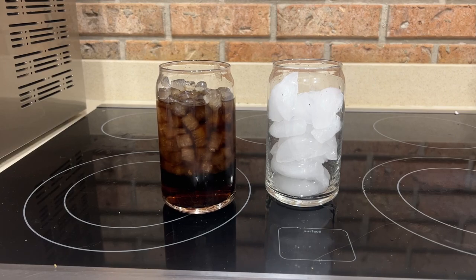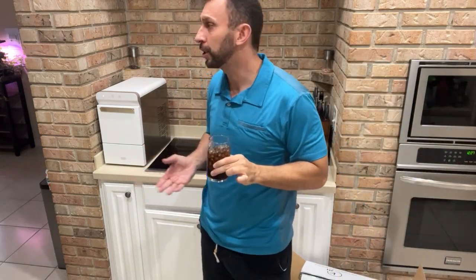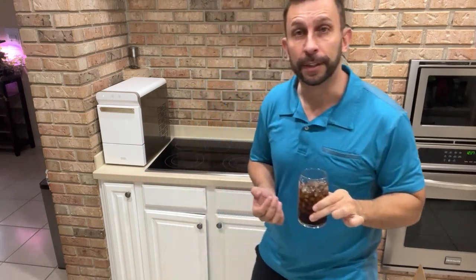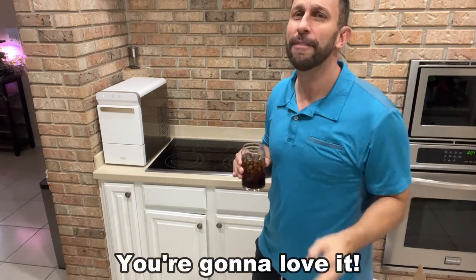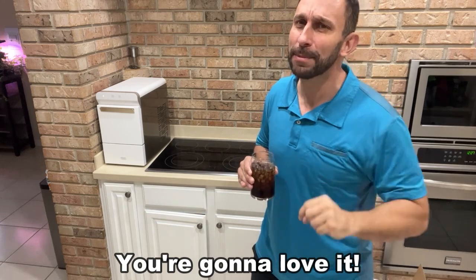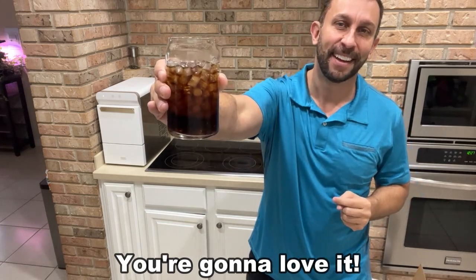All right, folks. My personal perspective is this is the all-star ice that you're going to want to have at your party. Keeps your soda from going flat. Really fantastic tasting and it is so quick to make — a beautiful machine that really makes a world of difference. My name is Adam from Elite Demonstrations. If your question is should you pick it up, the answer is yes. What are you waiting for? You won't be disappointed — it's absolutely fantastic. Go get some. Adios, amigos.